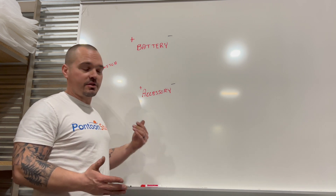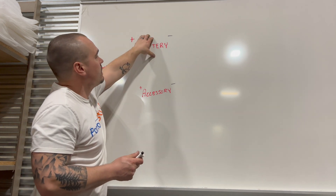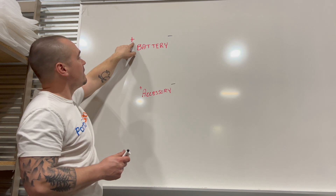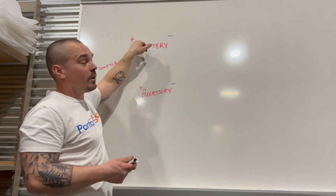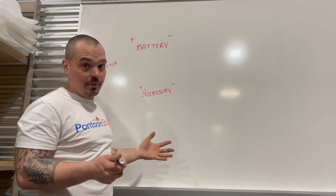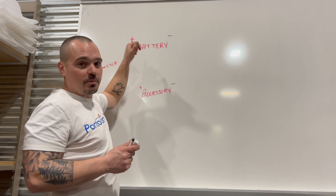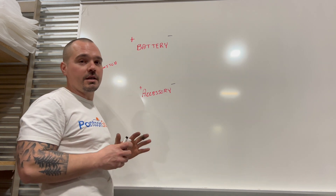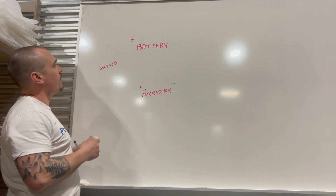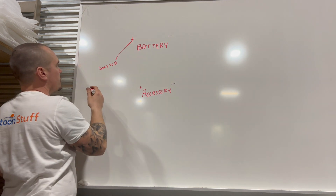Power goes through switches from your battery to accessories. My battery's up here — I've got a positive and a negative. I put red as positive because a lot of your power wires are red, and black as negative because a lot of your ground wires should be black. Ground wires are typically always going to be black. Sadly, your positives or power wires can be different colors, but just remember: black is going to be your ground.